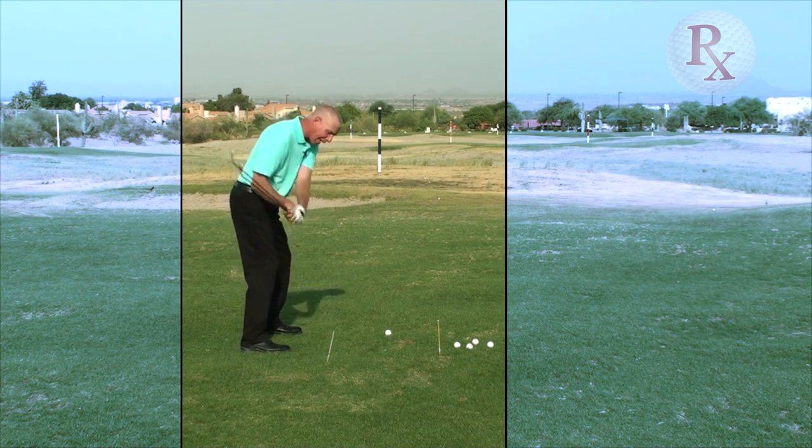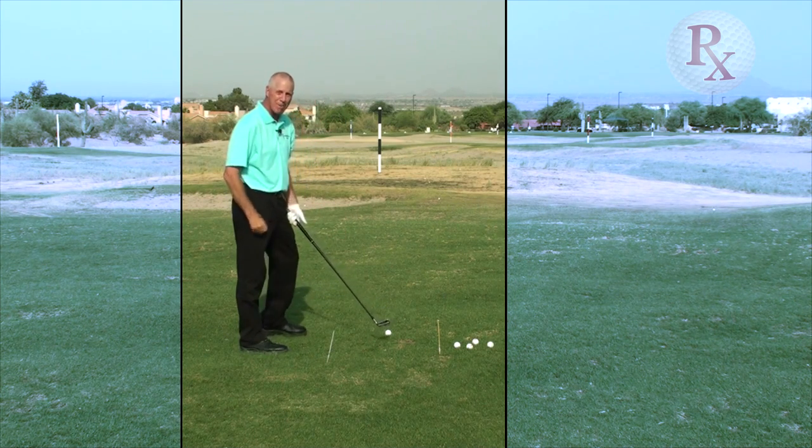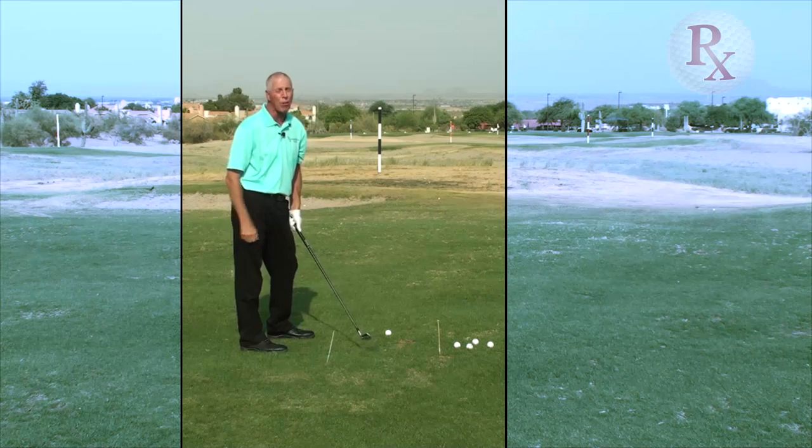The club is swinging down as I'm turning, and that will get me to arrive correctly at impact. You'll play your best golf when you do that.